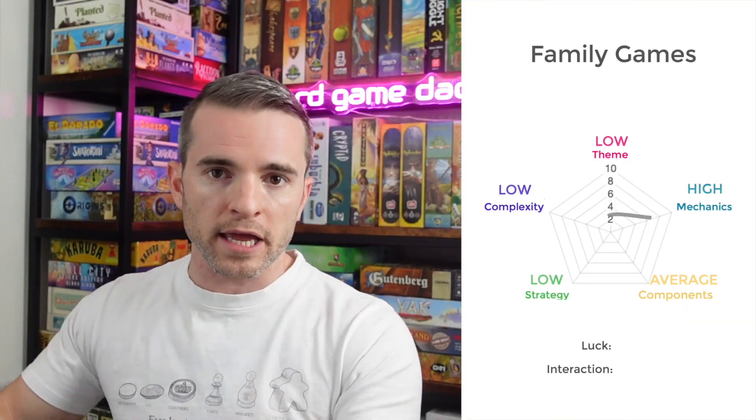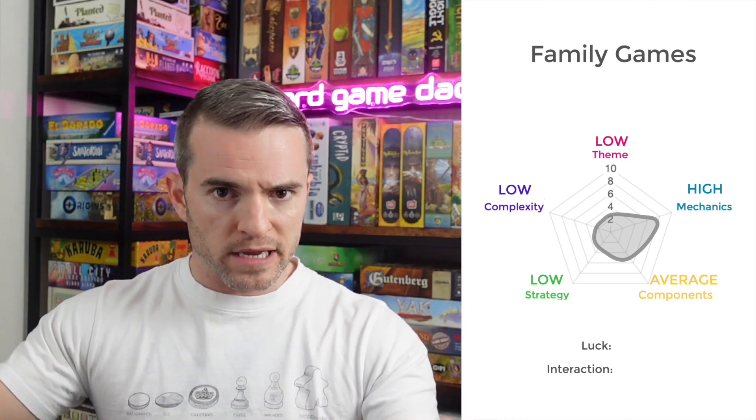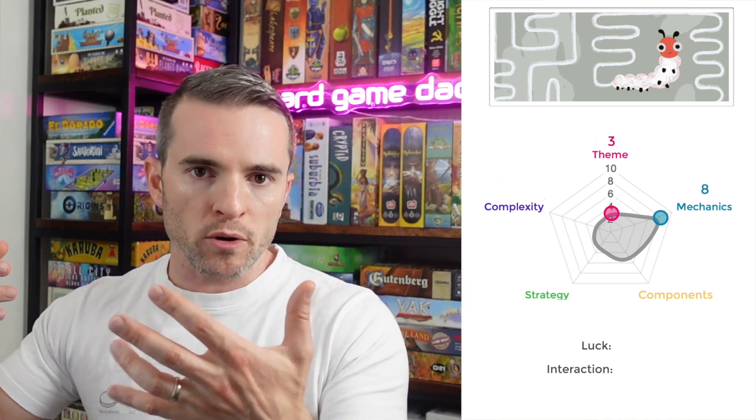And that's the entire game. At this part of the review, I normally rate a game on its five attributes: theme, mechanics, components, strategy, and complexity. But with this being a very family-friendly game, it fits the ideal family board game profile — games that are very engaging with their mechanics, not very complex or too involved strategically, and often with a lower theme score, since a heavily involved theme adds complexity you don't need. This game fits that profile: theme, about a three; mechanics, maybe an eight; components, an eight; strategy, a three; complexity, a one.